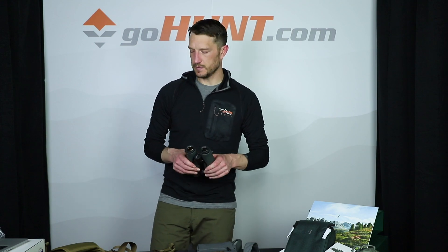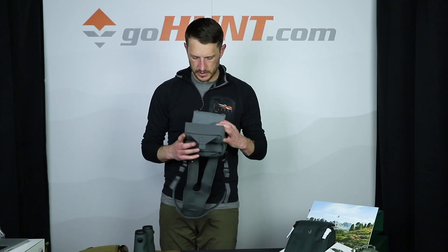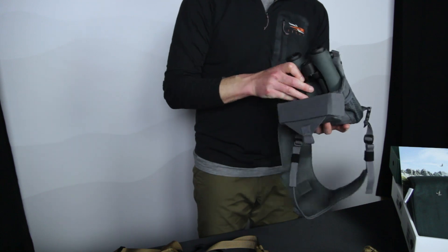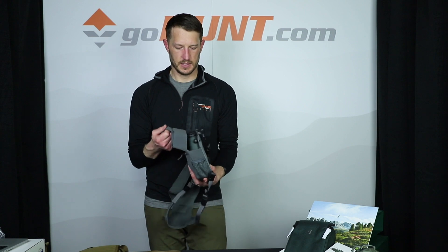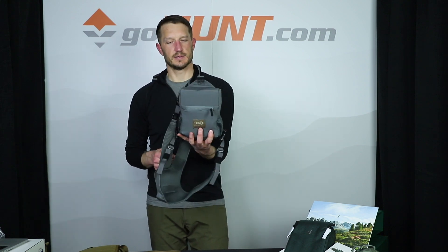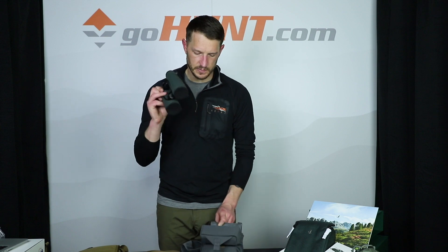The last brand we have is Outdoor Vision. Their sizing is a little different — they have a medium, large, and extra large. This is the size large. With the eye cups completely turned in, it fits in there snugly and it's actually a pretty nice fit, taking up all the room in that harness and keeping them secure. However, with the eye cups completely turned out, the large would probably be too small.